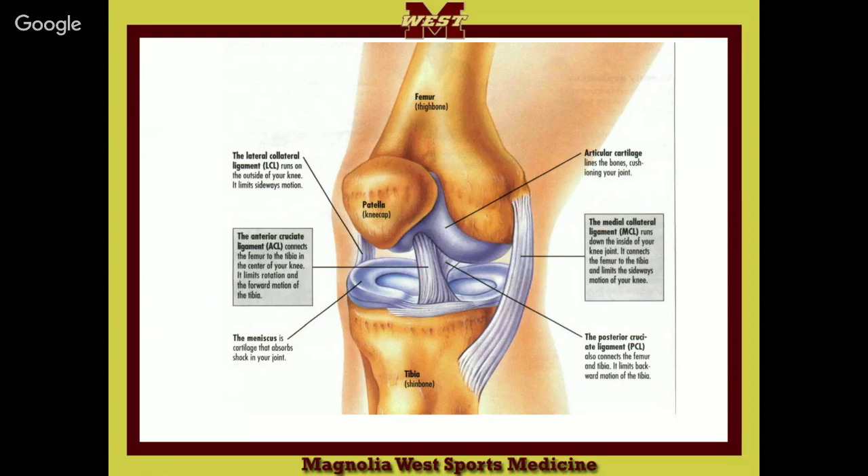The lateral collateral connects the femur to the fibula. So you'll hear it called the fibular collateral ligament. The medial collateral can also be called the tibial collateral ligament, since it connects to the tibia. So depending on which bone it attaches to on the lower leg, that gives you the alternate name.